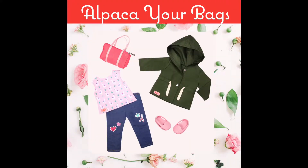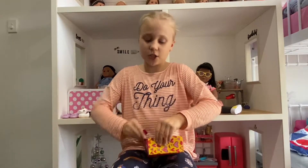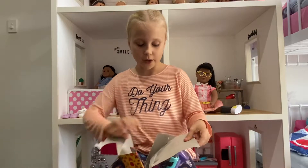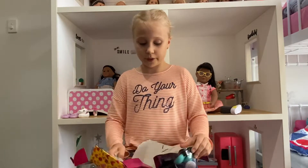We're going to be unboxing the Alpaca Your Bags and the Garden Set. I'm first going to show you the alpaca set, or should we start from smalls to bigs? Probably smalls to bigs. I'm really excited to open this because I feel like I haven't done an unboxing for like a month, and this set's been in my closet in a bag for a while.